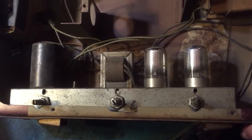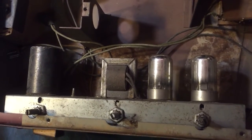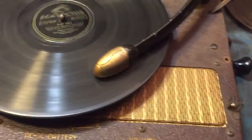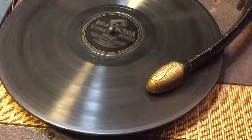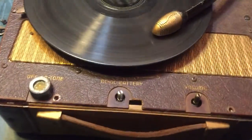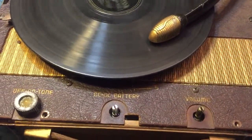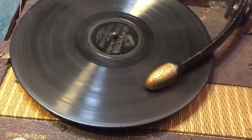The funny thing is that amp has never been worked on — no new caps, nothing — and it's still working. Obviously it needs to be worked on. I'm surprised the electrolytic has survived this long; they usually are humming by now. But I thought that was neat.